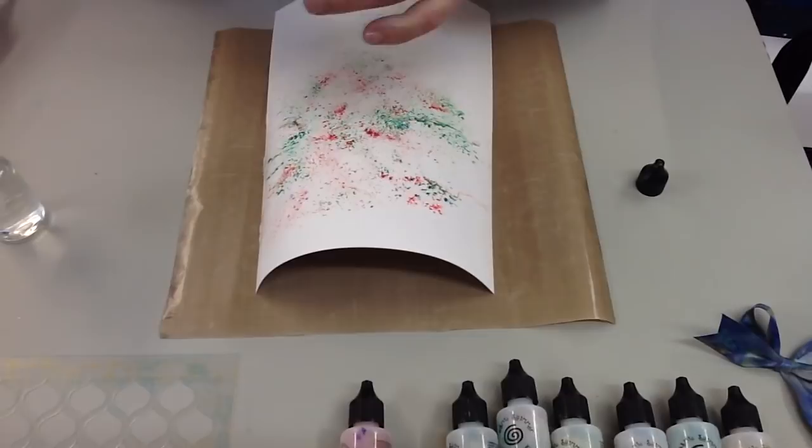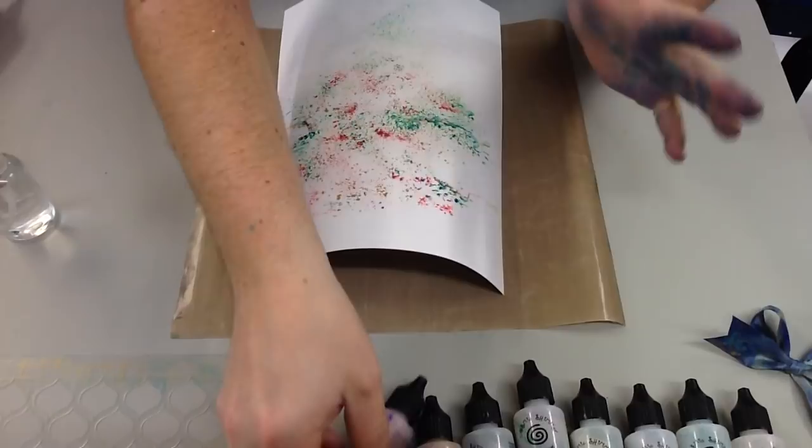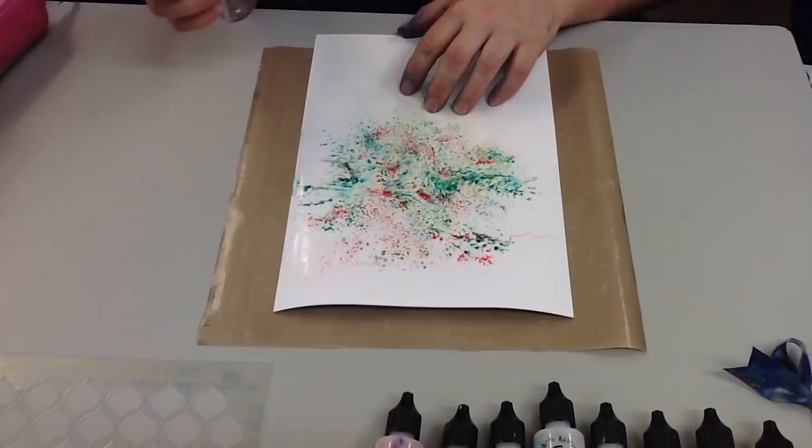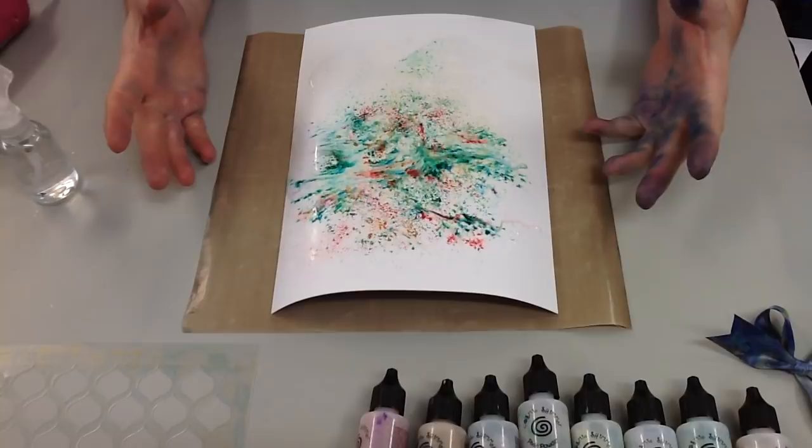This isn't necessarily my favourite way to use these. If I'm being brutally honest, it reminds me a bit of artwork I did as a child and it's not really my cup of tea. But stick with me — I have different things to show you. If you don't feel it's reacted enough or you've got clumps of powder, just spritz more water and you'll see it run a bit more.